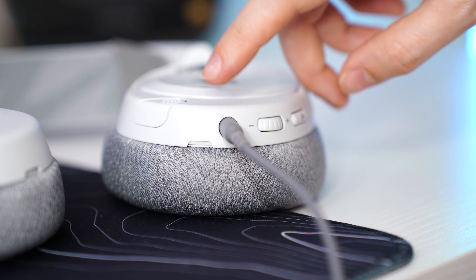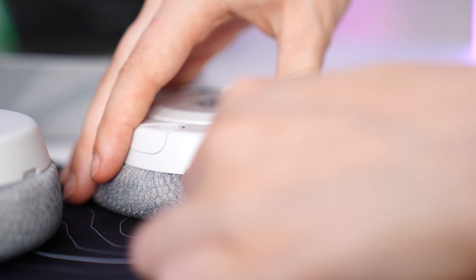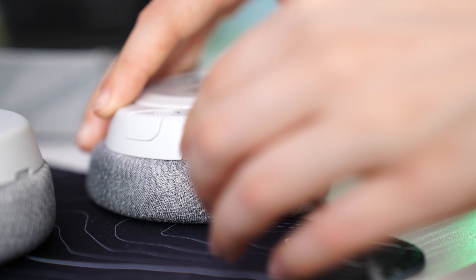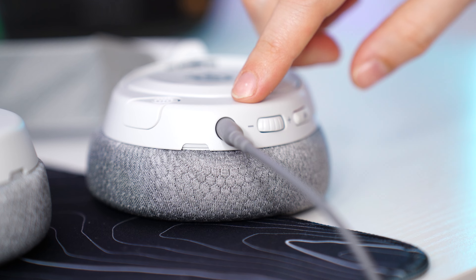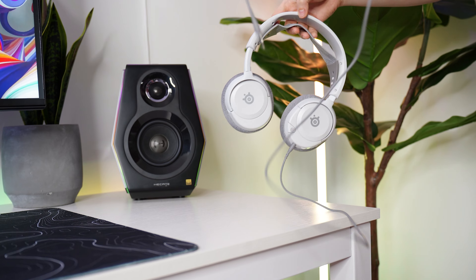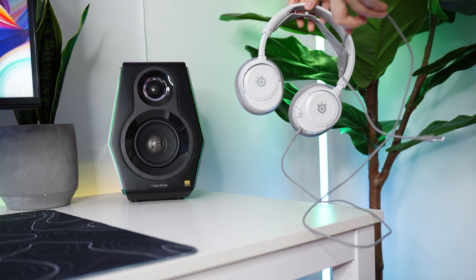For connectivity, it's good with an asterisk. While it does give you a detachable 3.5mm connection, which is great — we love detachable connections — the asterisk is that not only do they not include a splitter for many PCs, but the actual 3.5mm cable is very, very short.